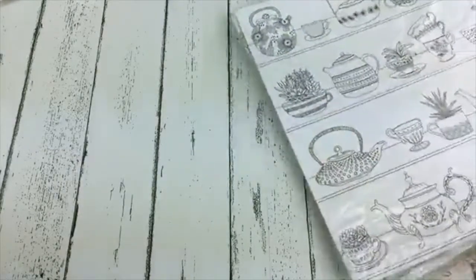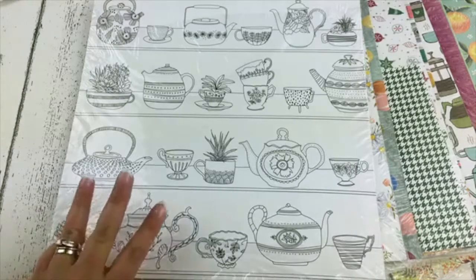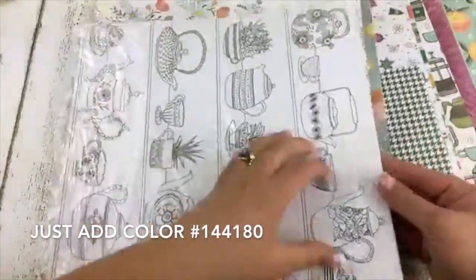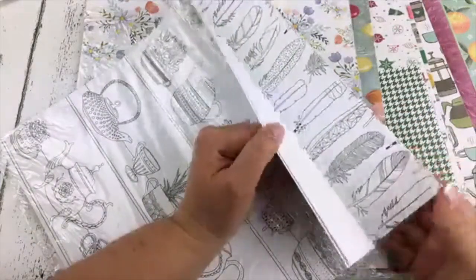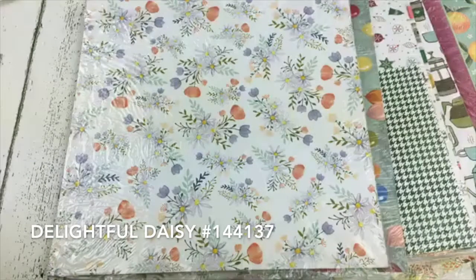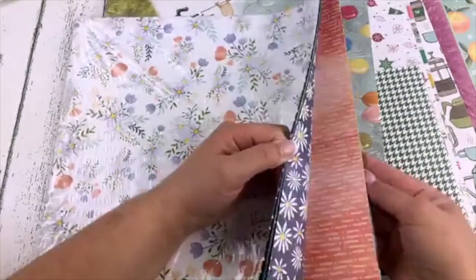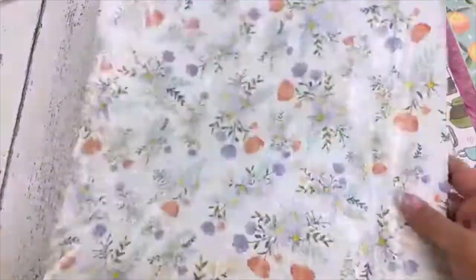Are we ready to talk designer paper? Select designer papers are on sale — buy three, get one free — until October 31st. We have the Just Add Color specialty designer paper with fun houses and feathers that you can color in. We have Delightful Daisy with beautiful florals. These can all be seen in my online store at alisonokamitsu.stampinup.net.